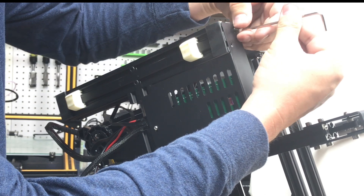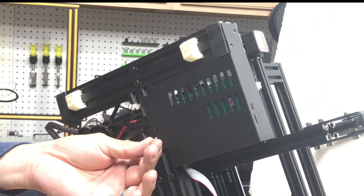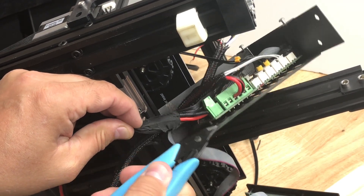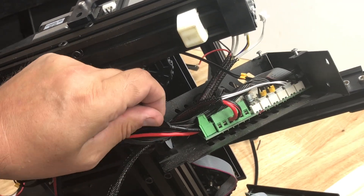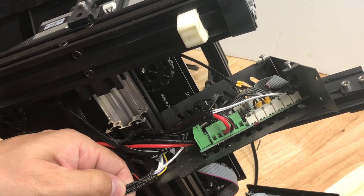There are two screws at the front to remove and one at the back. Once you remove those, the whole assembly can come out and you can get access to that tape. I just cut through the tape with needle-nose pliers and peeled it back, and once I had that I could pull the wire assembly out.